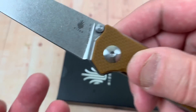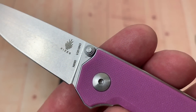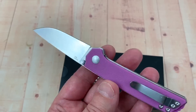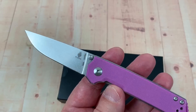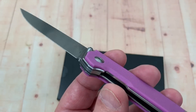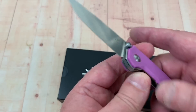The box says VG10 but this is N690, so they've changed it up a bit. I've seen the formulas on both of them and some consumers will have a preference, but that wouldn't really figure into my decision making about whether I wanted to buy this.